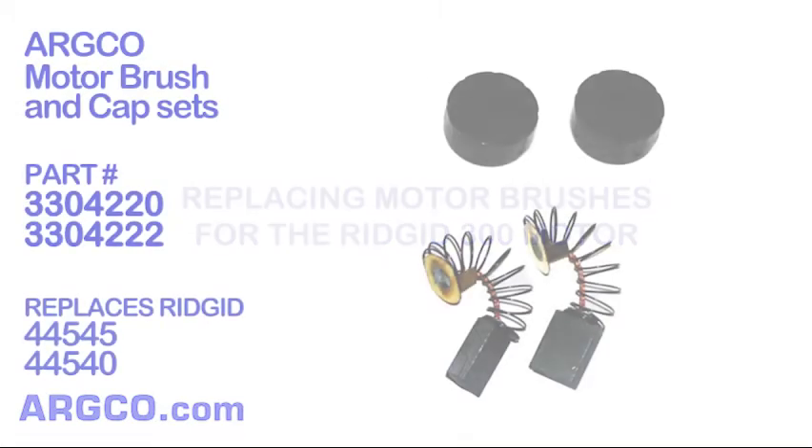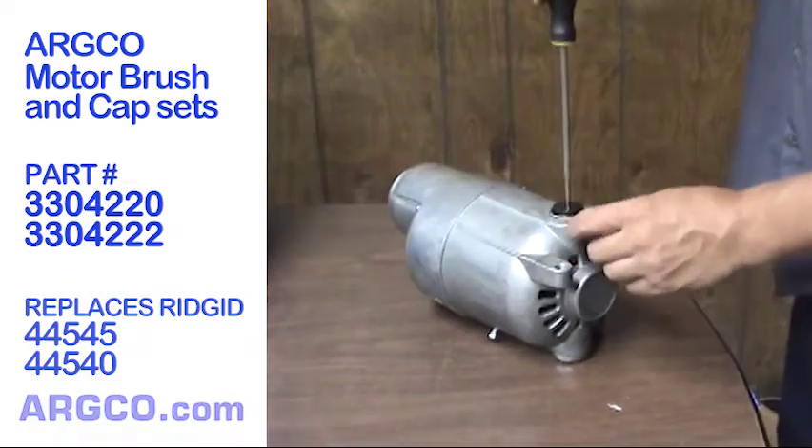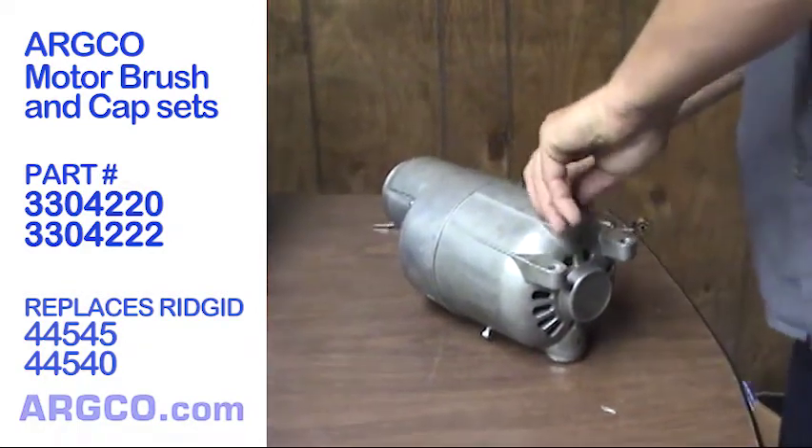If the motor in your Rigid 300 or Rigid 535 pipe threading machine is sparking, arcing, smoking, or just unresponsive, the best place to start repairs is installing new motor brushes. To change the electric motor brushes, the only tool you'll need is a flathead screwdriver.